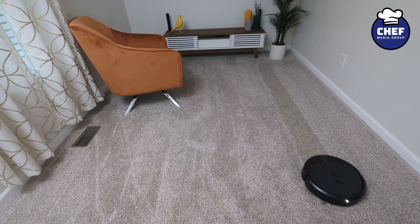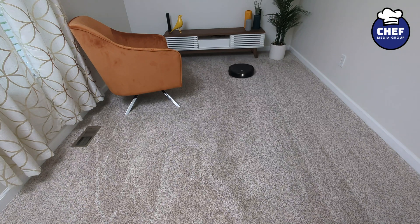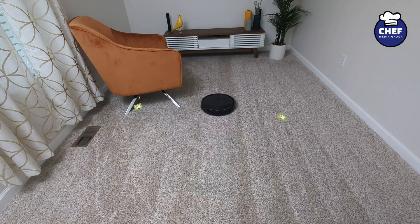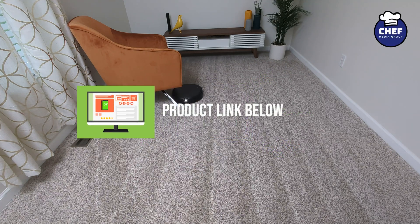Hey everyone, today in this video I'm going to let you listen in to get a feel for how loud the iRobot Roomba Combo 10 Max is on its three different suction settings. If you're interested in this product or you want to find out more about it, the link to it will be in the video description.